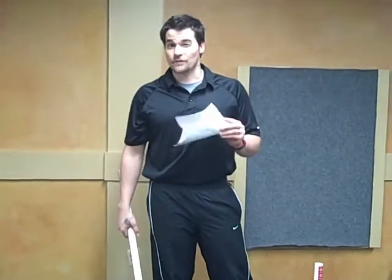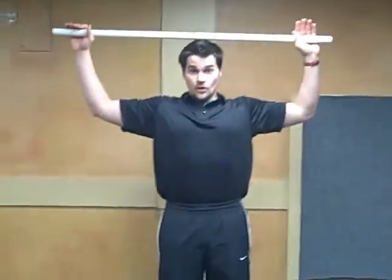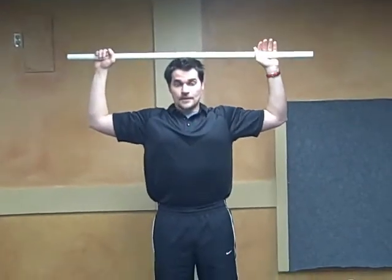So the very first thing is the overhead squat test. Take a stick, hold it over the top of your head and find the distance between your hands so that you have a 90-degree bend at your elbows. Once you find that, straighten your arms out completely, widen your feet until they are shoulder width apart, and squat as low as you can without any pain.